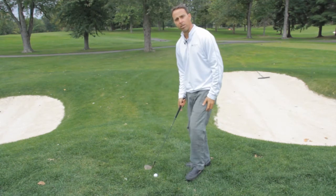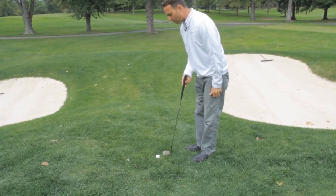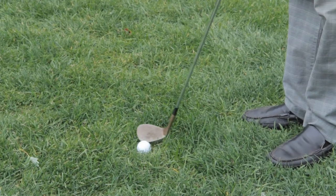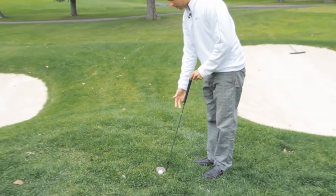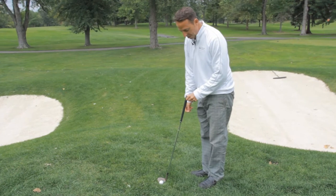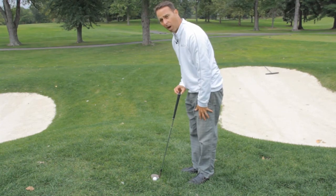Very simply, take the golf club and raise it so that the toe of the club is much more on the ground and the heel is up. If you look down here, I can stick my finger under the heel — that's where we want it. The toe is down, the heel is up, and the club shaft is at about almost 80 degrees. This would be 90 degrees straight up. It's at about almost 80 degrees, and I'm super close to the ball.